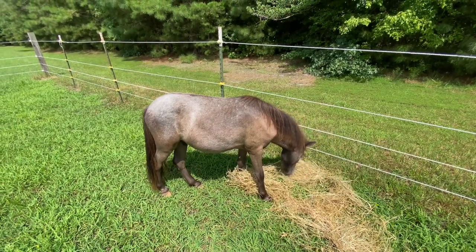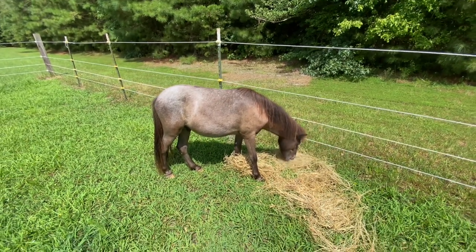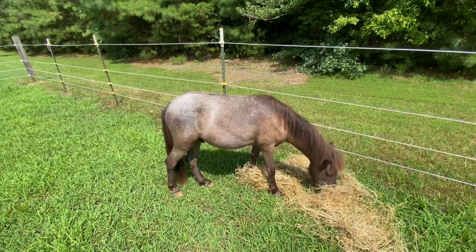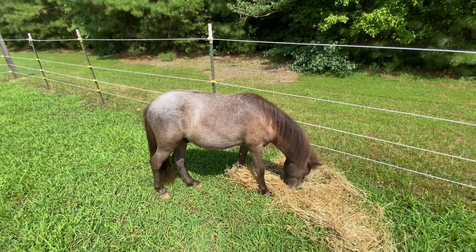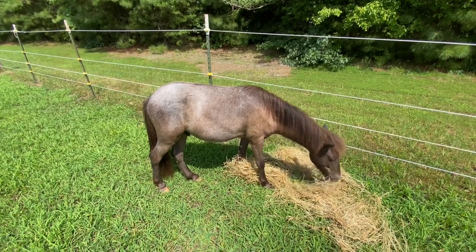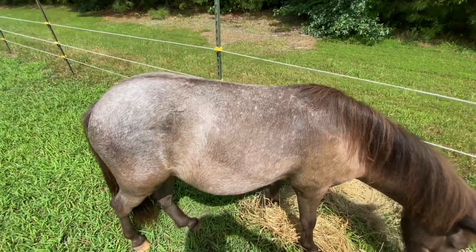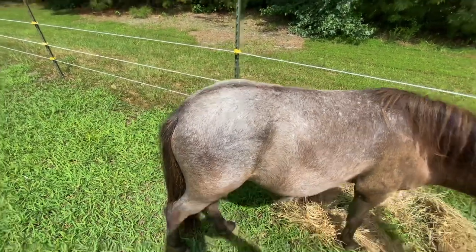He is a registered Appaloosa Mini and he is a yearling, about a year and three months old, and boy, has he had a color change. He was a nice, pretty, dark, chocolatey bay color when he was born. And just in about the past four months or so, he started to lighten up. Yeah, your coat has changed, Teddy.